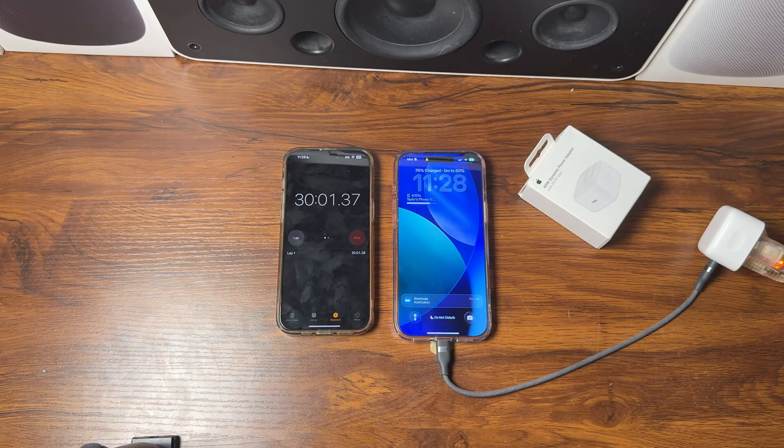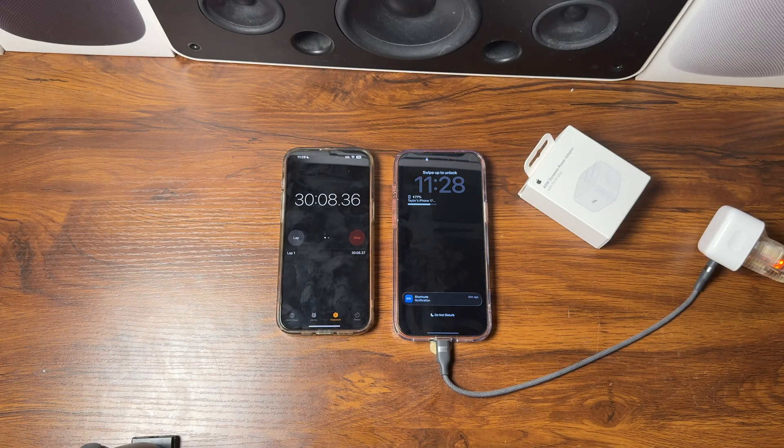Here we are at the half hour mark and our iPhone 17 Pro Max is now at 77%. We are three percent away from our 80% goal — very, very close. This is the home stretch.